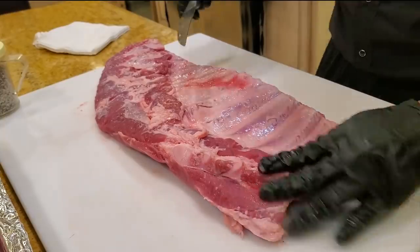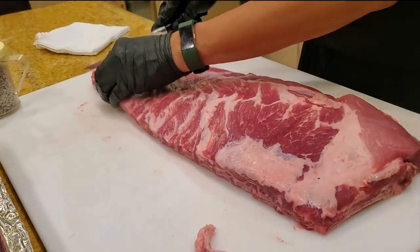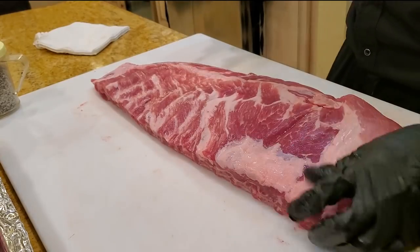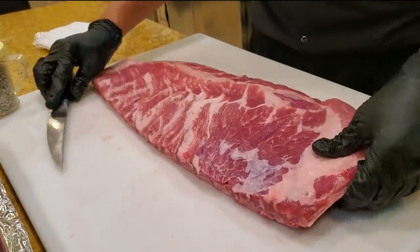This one already has the brisket bone taken off. I'm just gonna round up the meat a little bit, trim off all these small bits. Save the extra pieces for soup stock. A little bit of silver skin here — trim it off. Okay, it looks pretty good, ready to go.